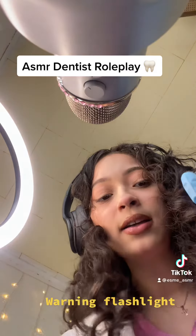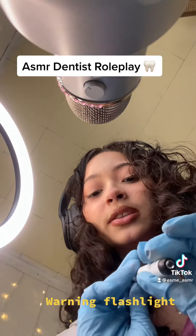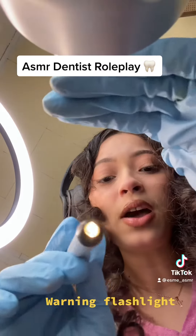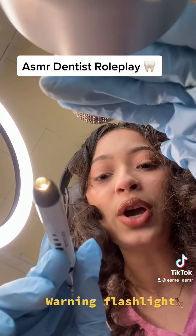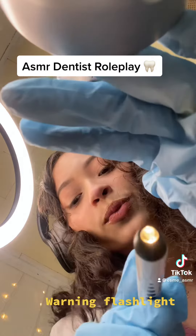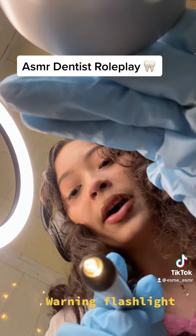I'm just going to use this flashlight to check. Okay, open up now. There you go. Let's check these teeth out. There you go. Let's look at the bottom of the teeth.